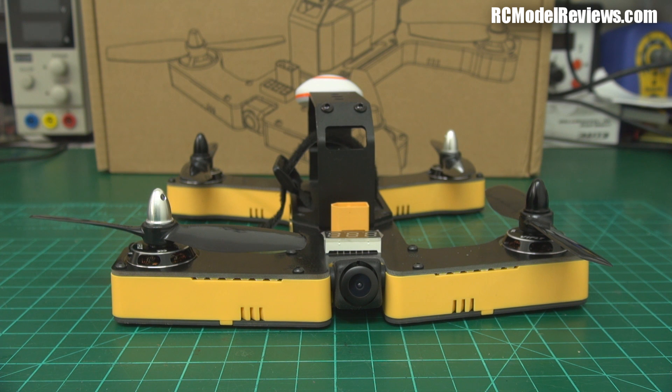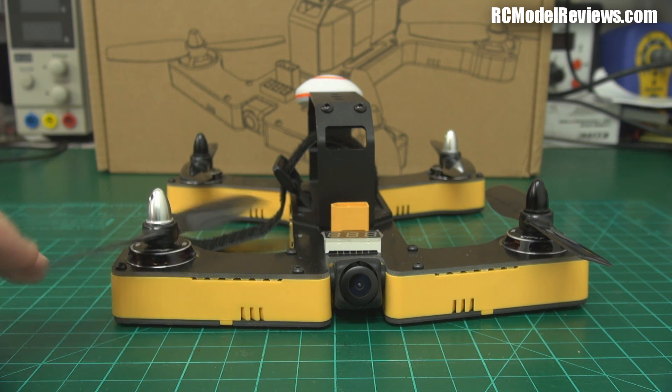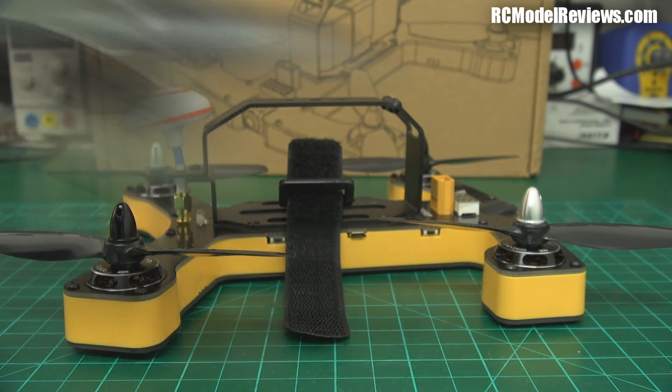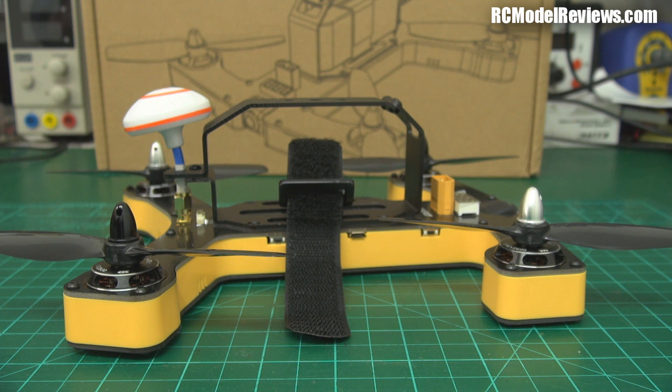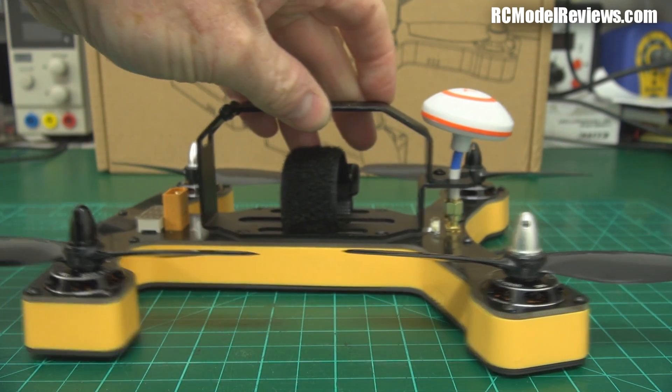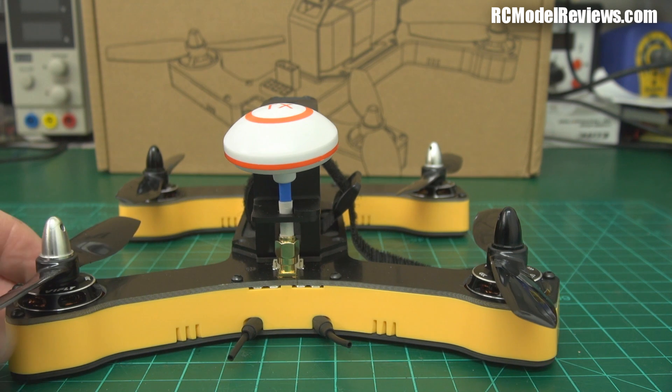Can you see much difference? No, I couldn't see much difference either actually. When they said they wanted to send me version 2 to review, I initially thought okay. I reviewed version one some time ago, found it a capable, competent quad, pretty good for first-time users. But since then a lot of new machines have come out, technology's moved on — faster motors, better flight controllers, OSDs, all the bells and whistles, and now everyone's running 7.5-blade props. So I thought, really? This is a pretty standard bog. What have they changed? It looks the same as the old one. Well, there are a few subtle changes.